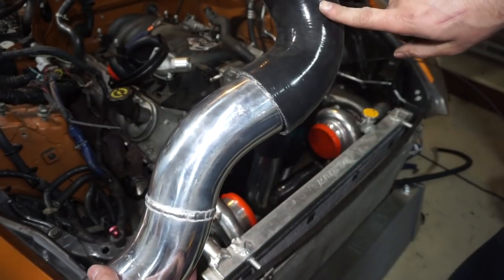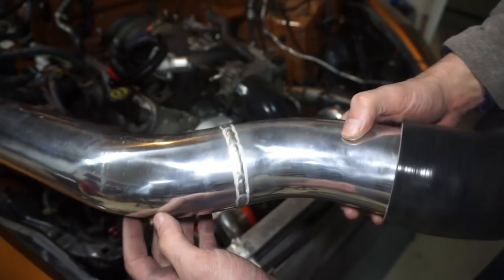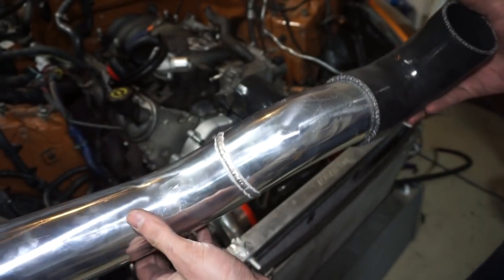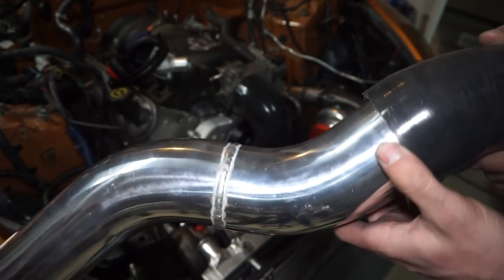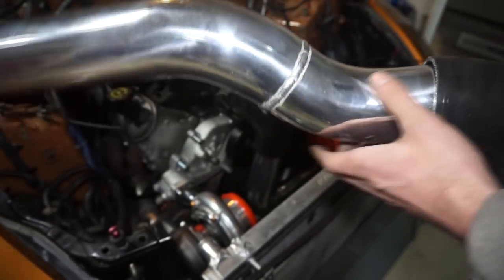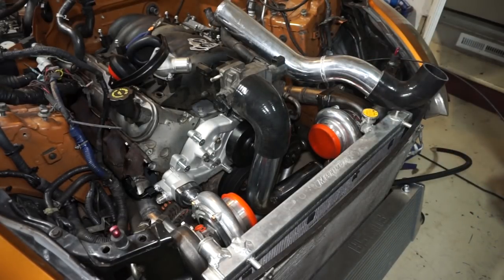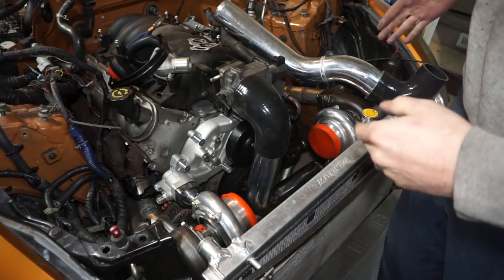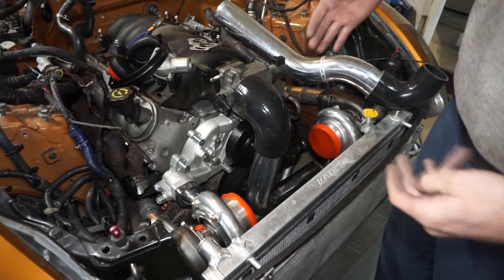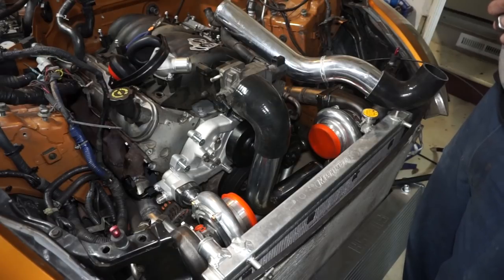Instead of going behind or in front of the other turbo I'm going right underneath it - kind of a 45 down, 45 back over so it clears underneath the other 90 degree coupler. I was nervous about this weld - it took me several tries just to tack it, figuring out the tungsten grind and amperage. But I got it together and it actually welded pretty decent. I'm really happy with this for my first time doing aluminum pipe. It gives me a lot of confidence to do other stuff and I'm not gonna be so limited to using couplers and the pipes that were supplied with the kit.